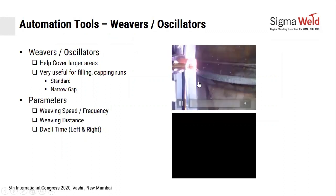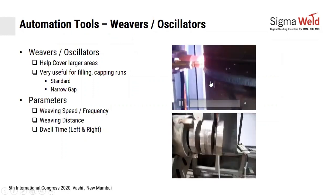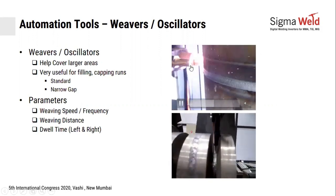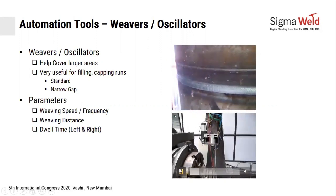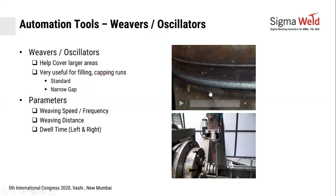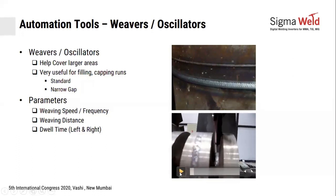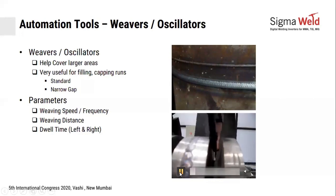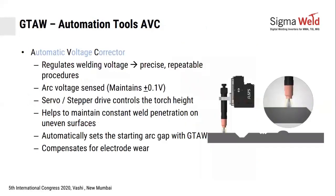Weaving allows you to cover a larger area by moving the torch up and down to create a larger bead size. For narrow gaps, angular oscillation is used. Important parameters are how fast you move and how much up-down or left-right movement is needed. At each end, you must pause — this is called dwell time. Dwell time is critical because it prevents lack of fusion at the edges.